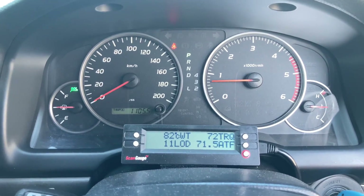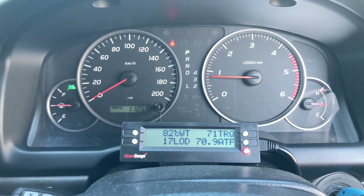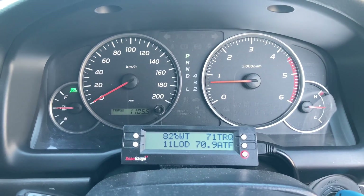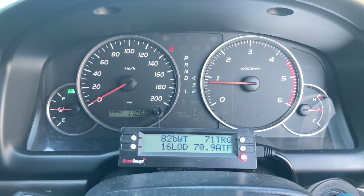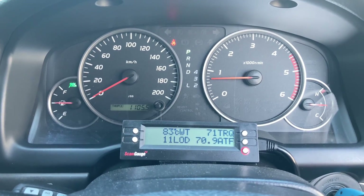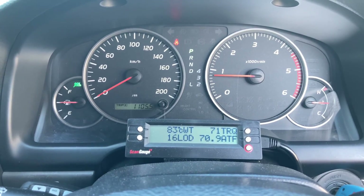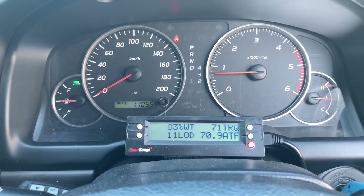This engine — a 1KD with injectors in really good condition, about four years old — shows that when the aircon compressor cuts out, the load reading is down around 11 at almost full operating temp (83 degrees). When the compressor cuts in, you're looking around 18, give or take. These readings are never exactly accurate; you could see anything from 10 to 12. Some 120 Prados with 5-speed auto might end up at 14 or 15 with new injectors due to other factors.